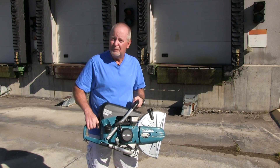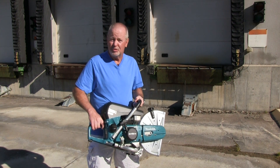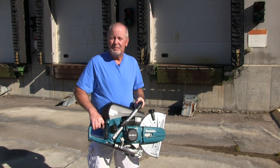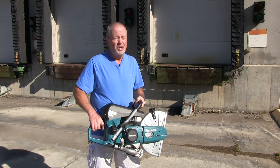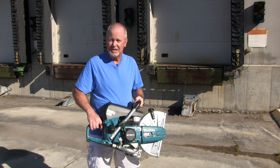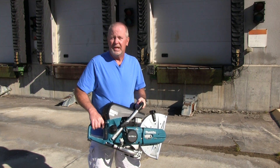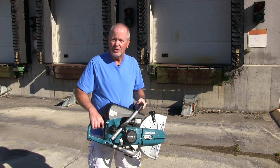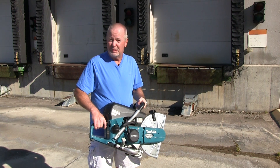This is the Makita MM4 Power Cutter, and very significantly it's the world's first power cutter driven by a four-stroke engine. Most of these things are driven by two-stroke engines, and with a two-stroke you have to mix oil with the fuel — one of the leading causes of failure is an improper fuel mixture. The Makita obviously helps avoid all that. This thing runs quieter, more fuel efficiently, and a lot cleaner, and that's also a big deal.